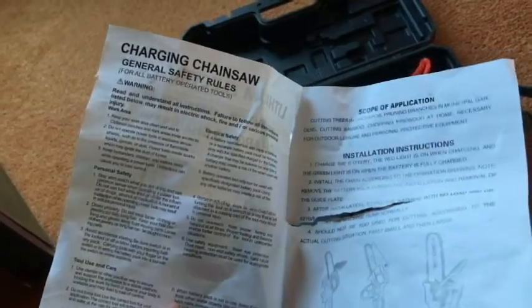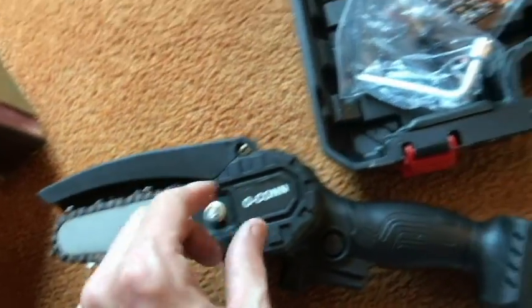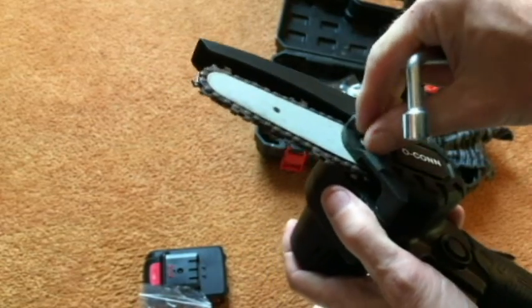If you do get this chainsaw, make sure you go over everything here. What I've noticed is my chain is really pretty slack, so I'm going to take the nut off and use this tool to do that — just going to loosen the nut. That was really loose already.